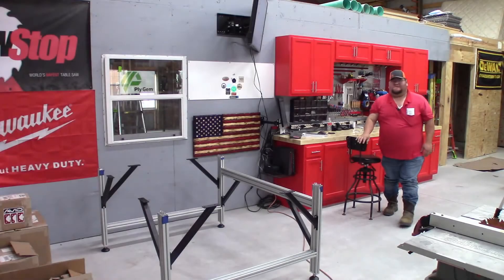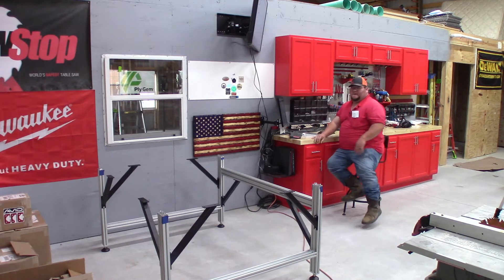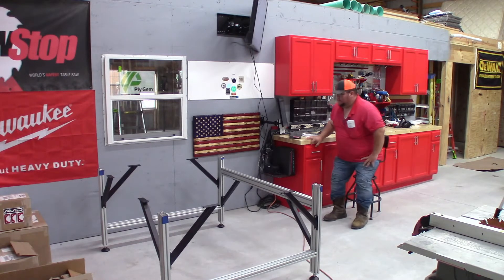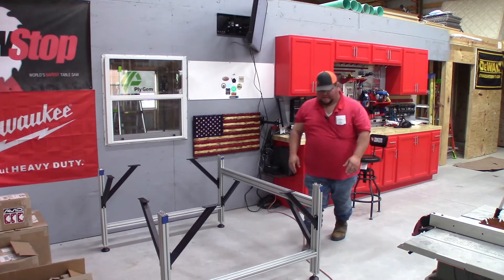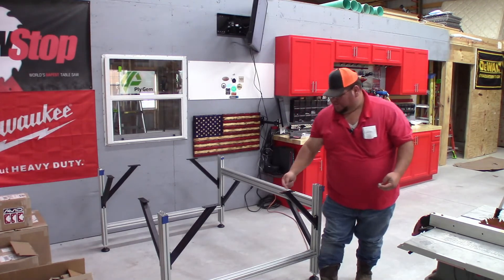Okay folks, welcome back. This is Joe with Steelblade Woodworks and we're going to continue on now with the tabletop. I'm going to go ahead and put some Loctite on all these — I haven't done it yet — as well as the screws that the bolts are going to go in here.